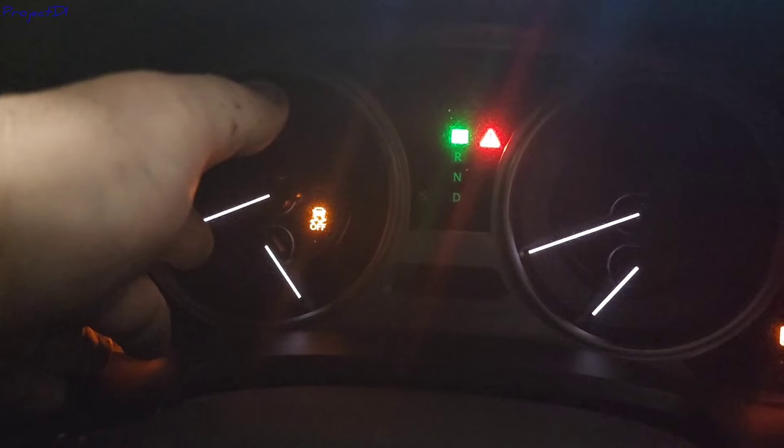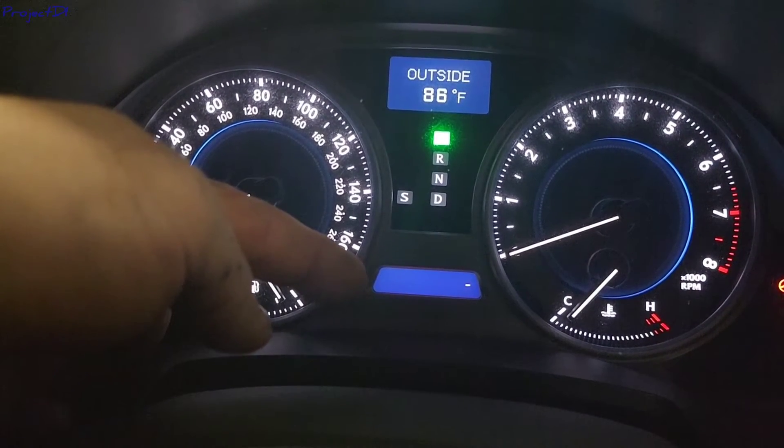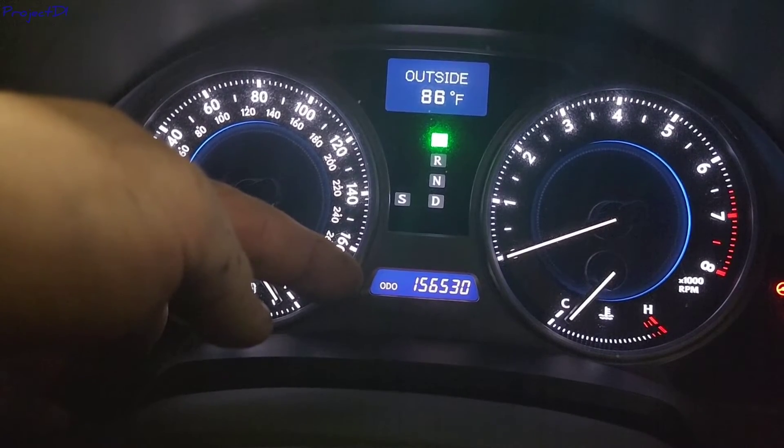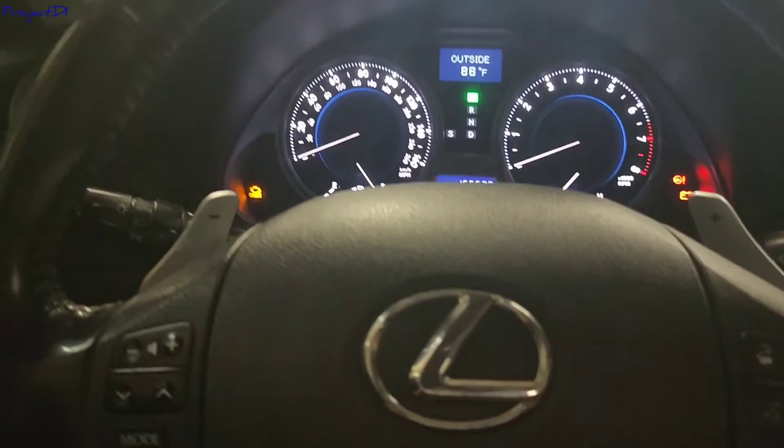Just keep holding it until you see these dots blinking all the way back to zeros. And that's how you reset the oil maintenance light.